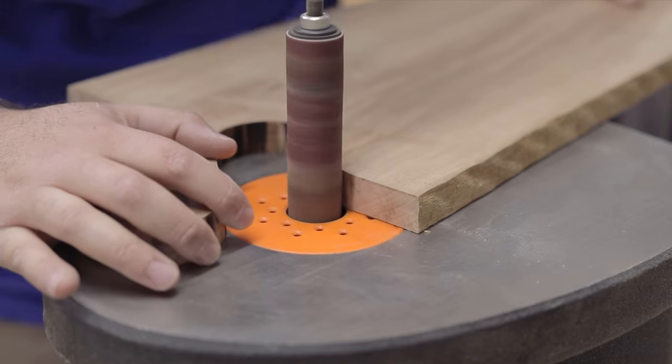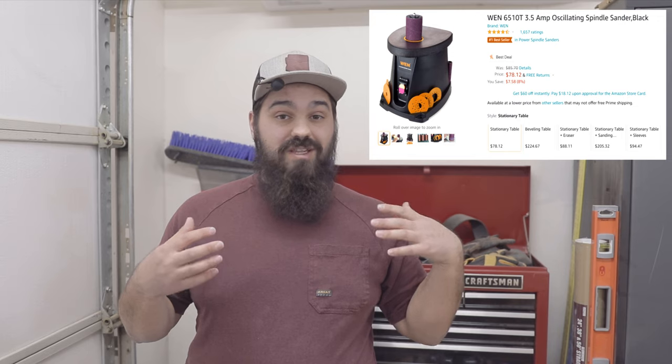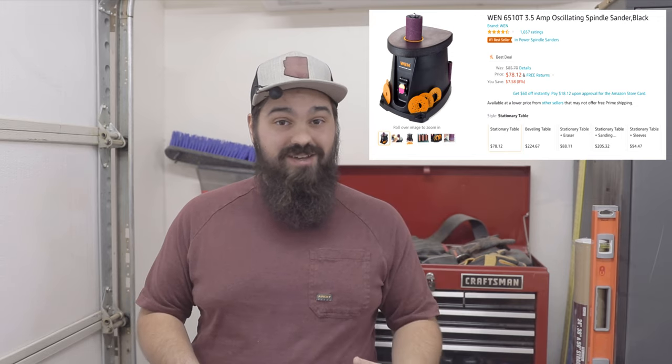For those of you worried about not having a spindle sander, it's a relatively cheap tool that will save you a lot of time. If you choose to sand it by hand, I will pray for you because you're going to need it. So to get ready for my epoxy pour, I used Tyvek tape.